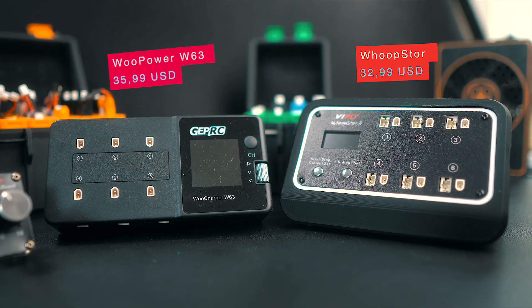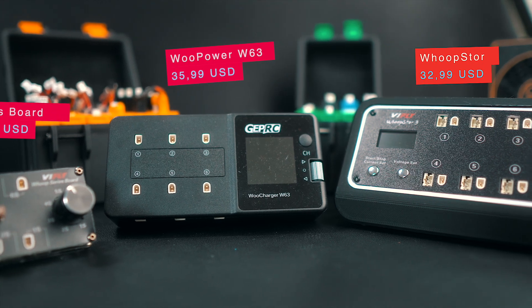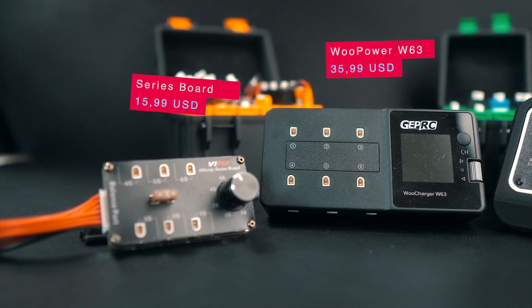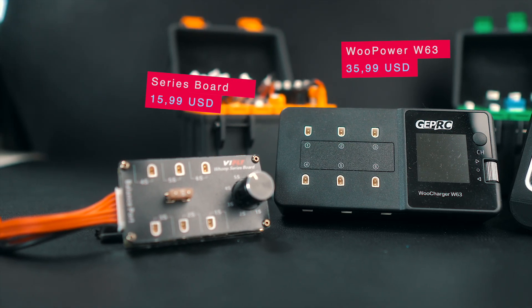On the downside, the software and user experience are not the best. There is no real start/stop button, and there are a few things that could be improved. It's not so bad that you'd refuse to buy one, but you can see where GetPowerC could do a better job. The GetPowerC W63 is the most expensive of the three options at $36 in the US market, but that's understandable given the independent channel functionality.